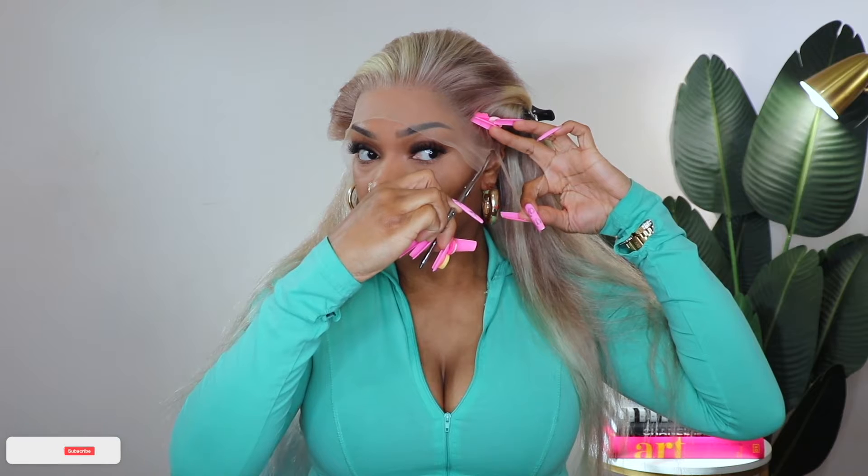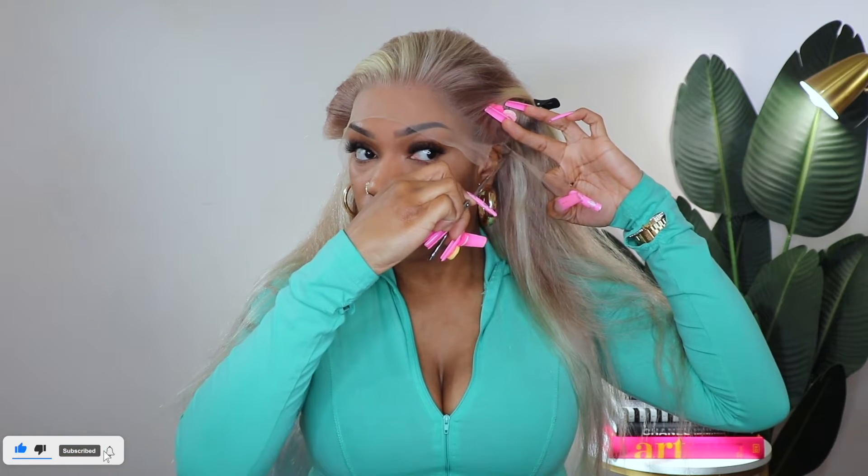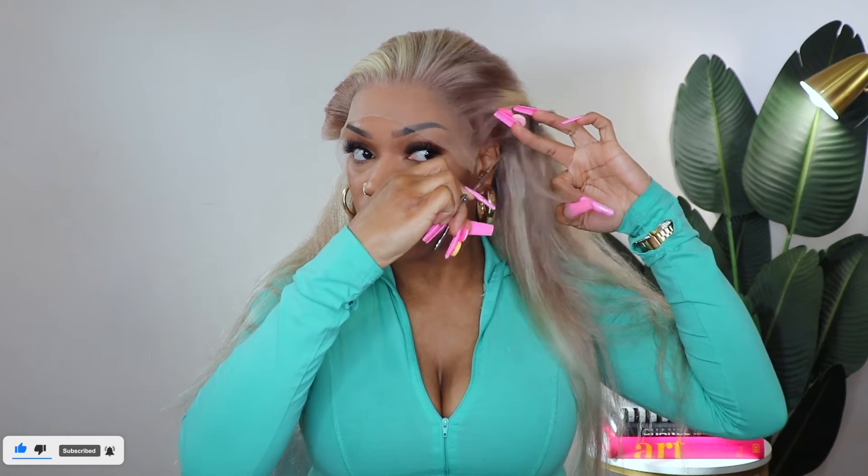Welcome back to my channel. Today I am back with another video and today we are featuring Gita Hair. Big shout out to Gita Hair for sponsoring today's video. So let's get into the specs on this look. Today we have an Ash Blonde Balayage Straight Lace Frontal Wig — this is called Ash Blonde and Silver.